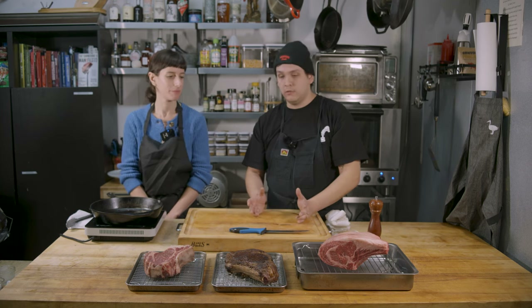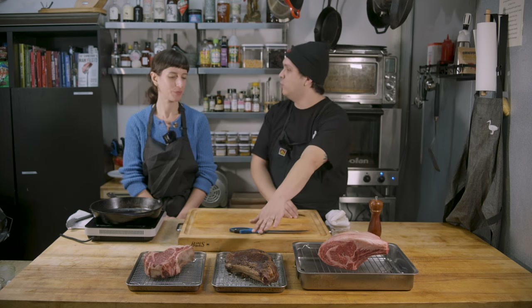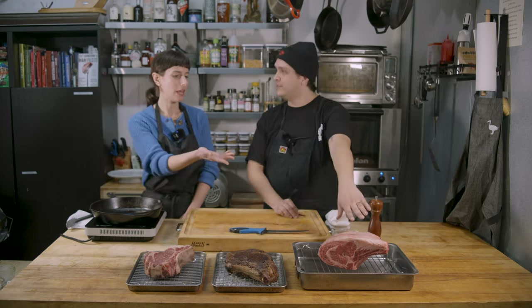It's a classic for a reason — prime rib, going out to a steakhouse, celebrations, birthdays, all these things that you can do to enjoy. Or just a nice Saturday. Because it will take a little bit longer than this, so this is like your weeknight celebration versus your weekend celebration. But it will be a lot of hands-off oven time.